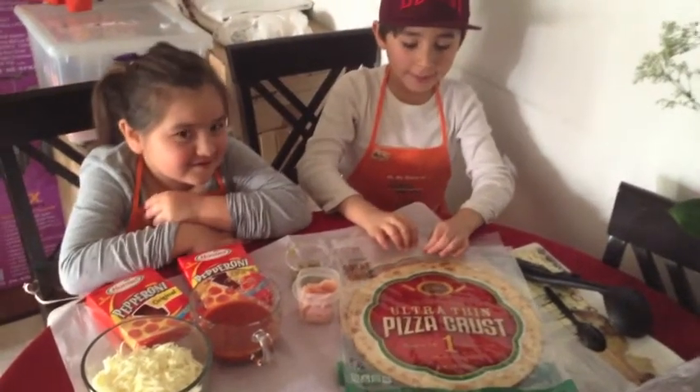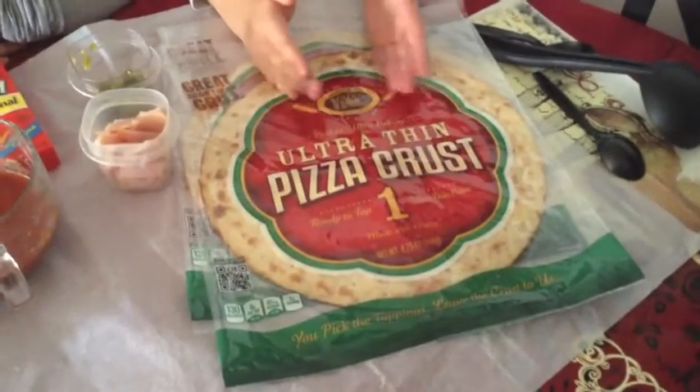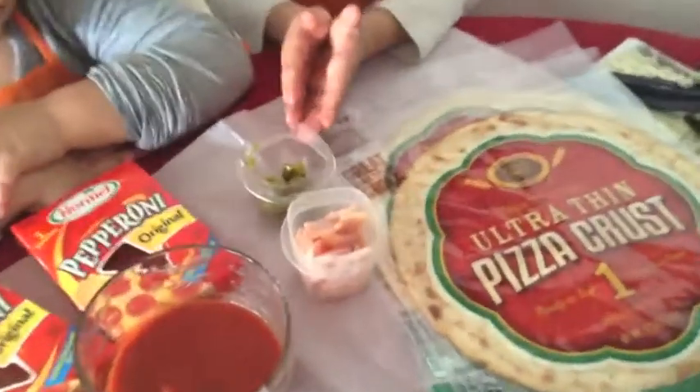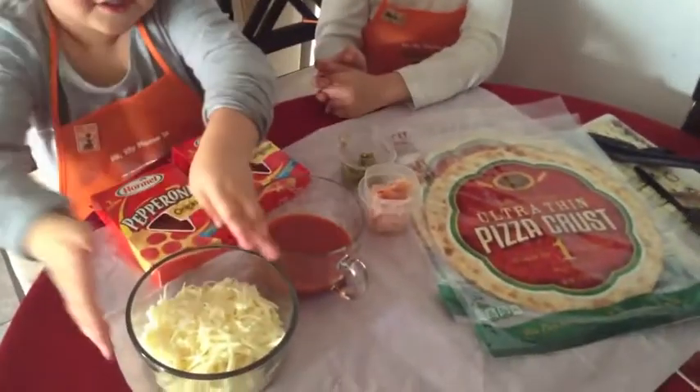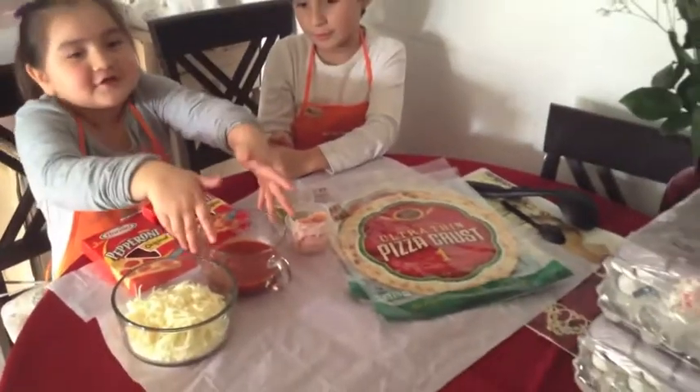I'm gonna tell you the ingredients: pizza crust, jalapenos, ham, pepperonis, mozzarella cheese, and pasta sauce.